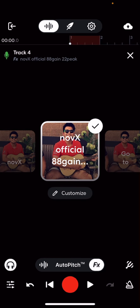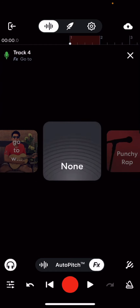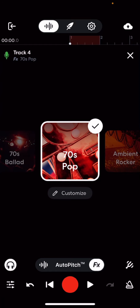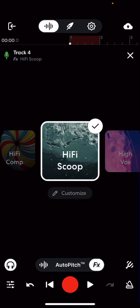But for this one I'm gonna go to this other preset, which is really just a hi-fi scoop right here, and then I mix it a little bit with my own.